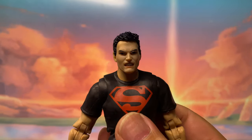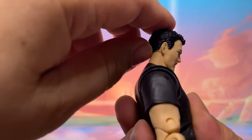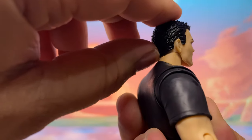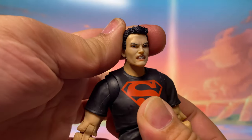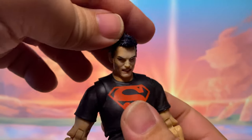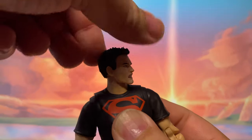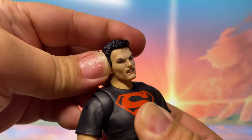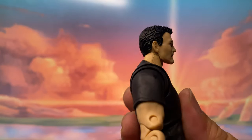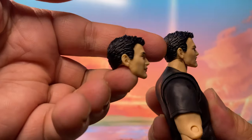Now let's go with articulation. He comes with a double ball peg neck, but I noticed the way this head is designed is a little too tight — the collar is in the way so he cannot look up, which is unfortunate for a character that can fly. He can look down though, and he can tilt his head and look side to side. So there's a little limitation on the range because he cannot look up. I think that will be the same case with the other head since they have the same mold.